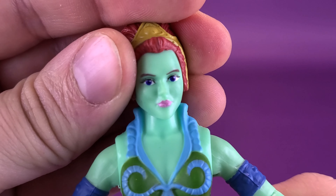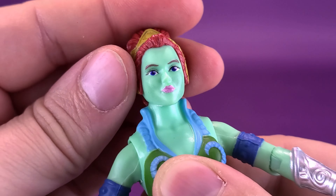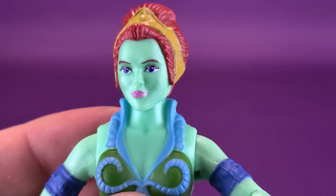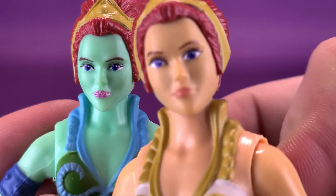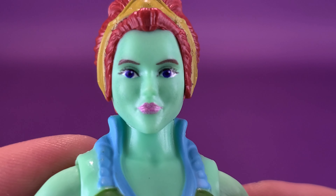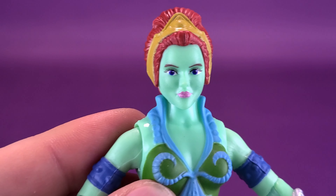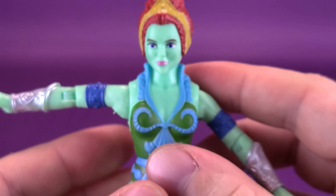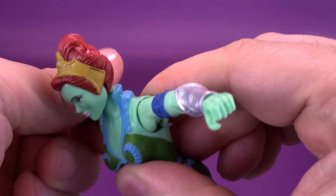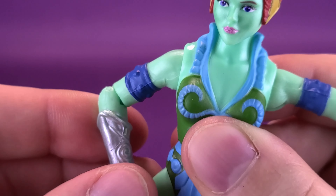Keeping the headdress off for now as we look at the figure's articulation — the Eternian Goddess is the same as Teela. Her head rotates all the way around, sits on a ball joint, goes up and down, and also rocks back and forth. It's a really pretty looking face. You'll also notice her lipstick — Teela's is a lighter pink, whereas the Eternian Goddess has glitter lipstick. The eyes appear to be about the same. Moving to the rest of the articulation, the arms go out, rotate all the way around, and she has a single hinge on the elbow that also allows the forearm to rotate.